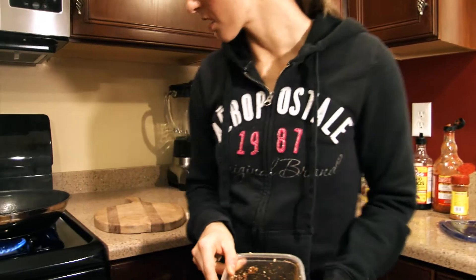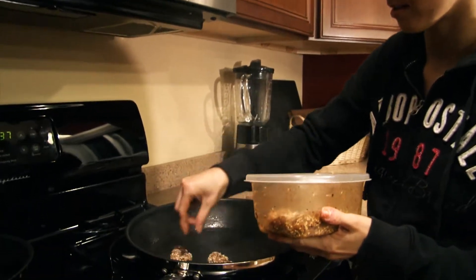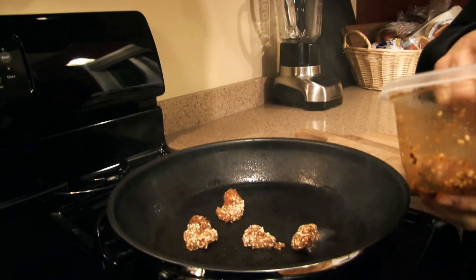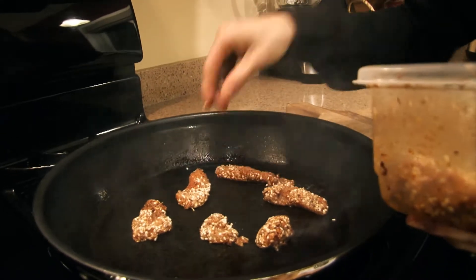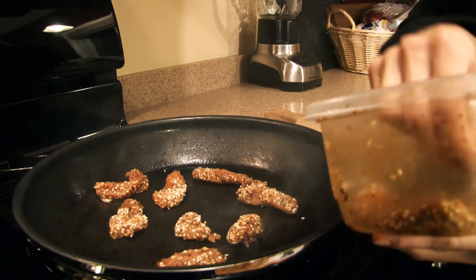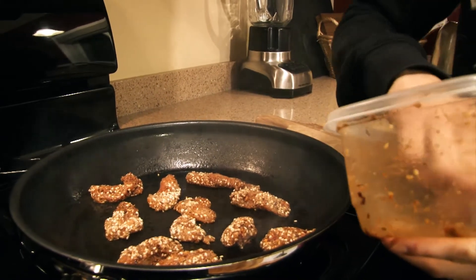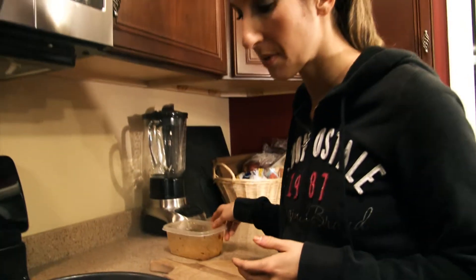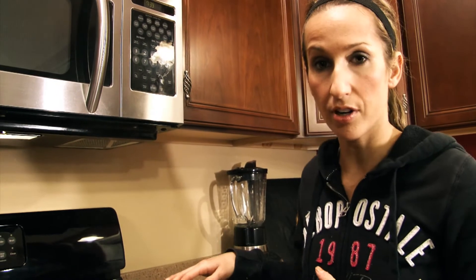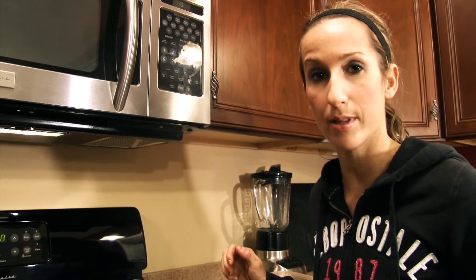That looks pretty good to me. So we're going to add this to our pan — you're going to hear it sizzle because I've got the pan nice and hot. You may want to open a window or have a fan on while you do this, just because it does get real smoky. So I've got my four ounces of chicken on the pan. I'm going to let it cook for a few minutes, flip it over, and just keep cooking it. I like to cook it until it gets nice and dark brown. So we'll see you with the end results.